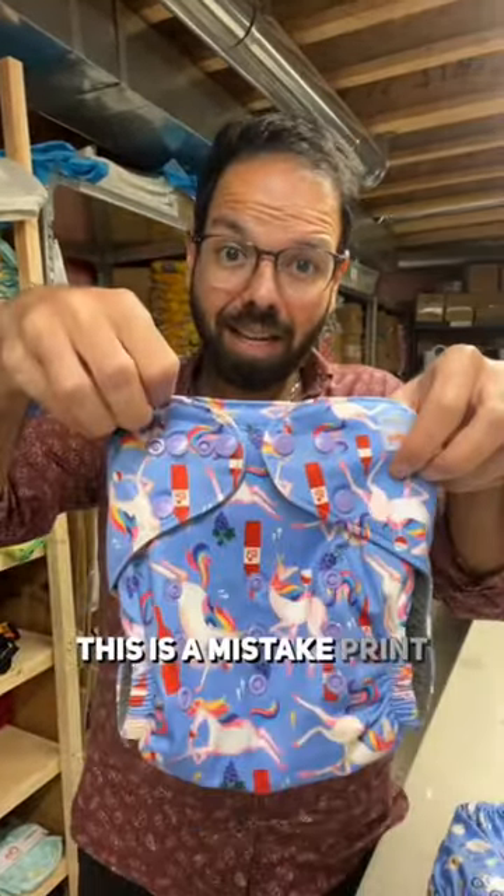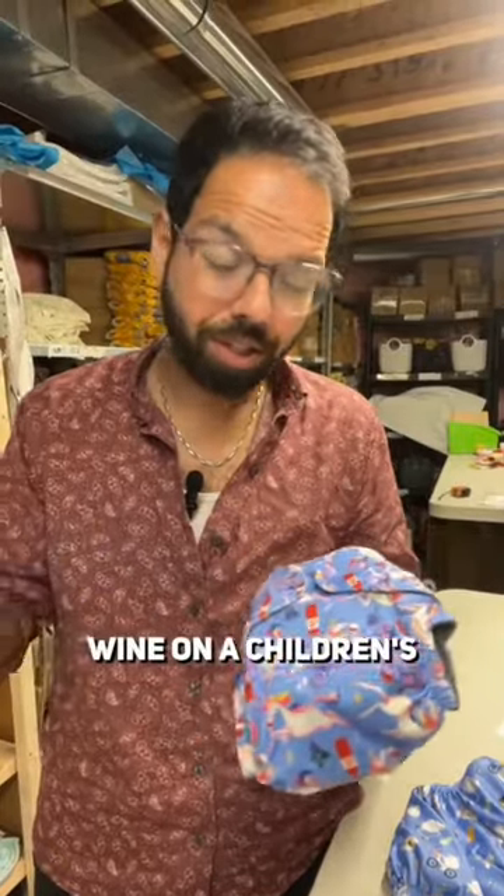Fantastic little product. This is a mistake print — I should not have had unicorns drinking wine on a children's product.